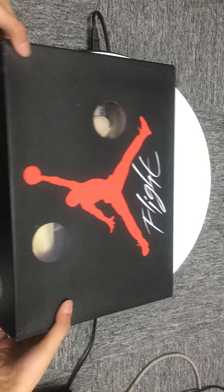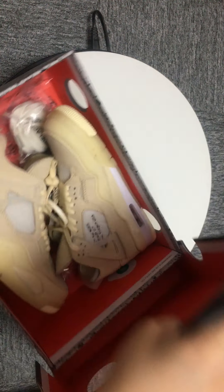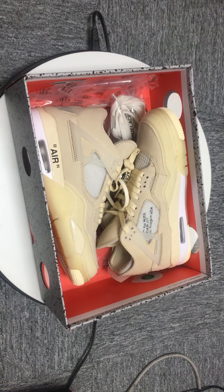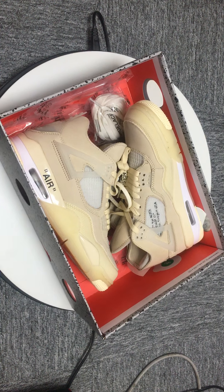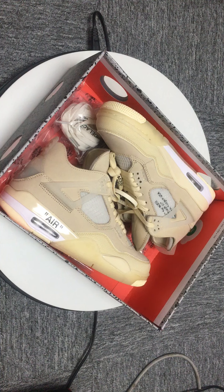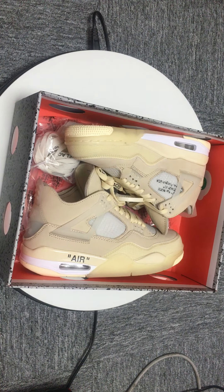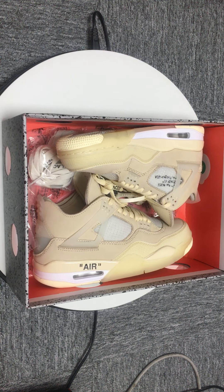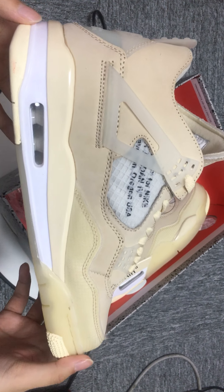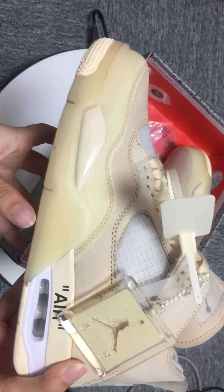Let's open the box. It will release on July 25th, 2020, so you can see more details. Let's go.